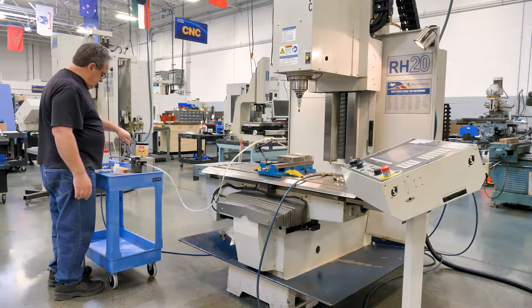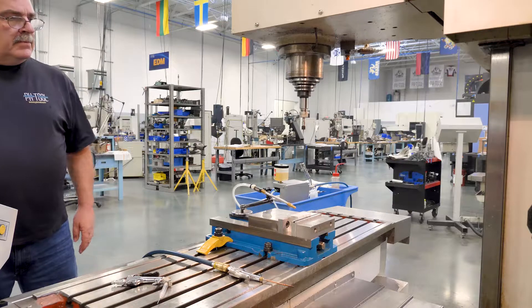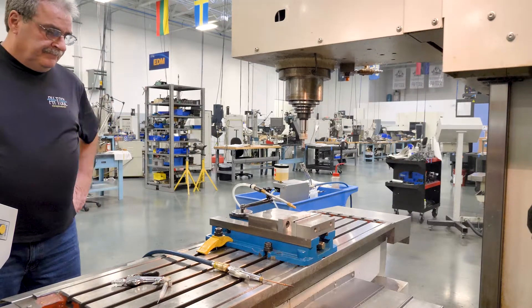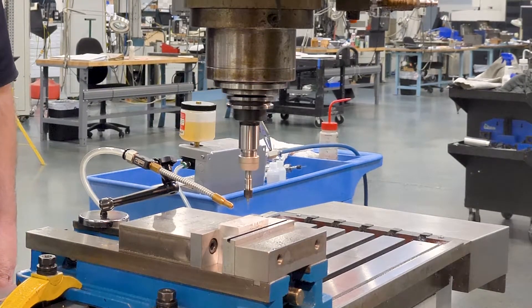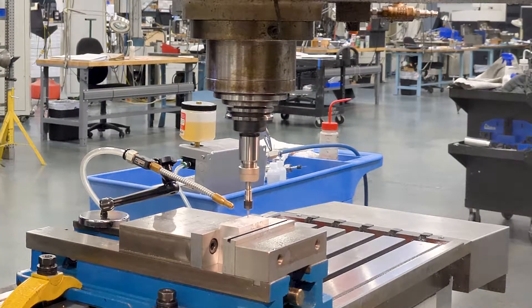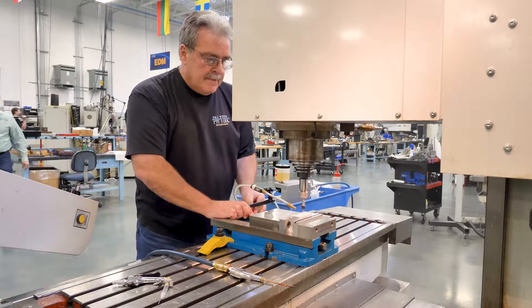In order to machine a hole that is perpendicular to the surface it enters, it is good practice to start with a spotting tool or countersink. This provides a shallow conical starting hole for the initial drill to center itself and not deflect or skid off center. This is especially important when entering an irregular or angled surface.